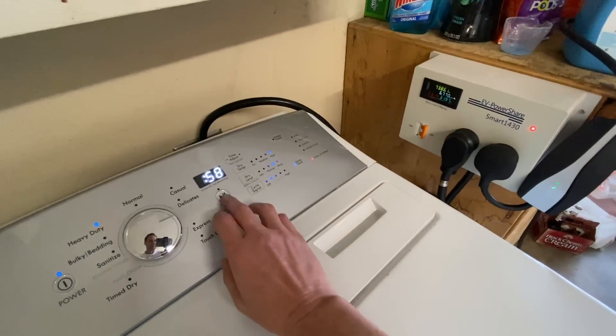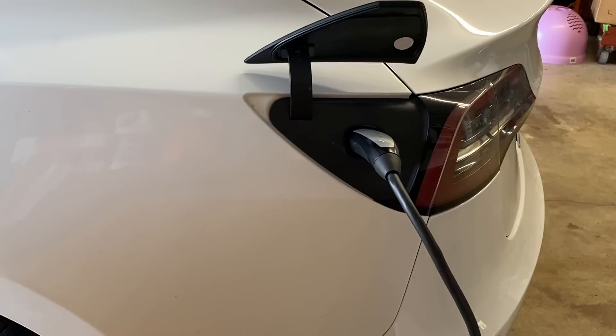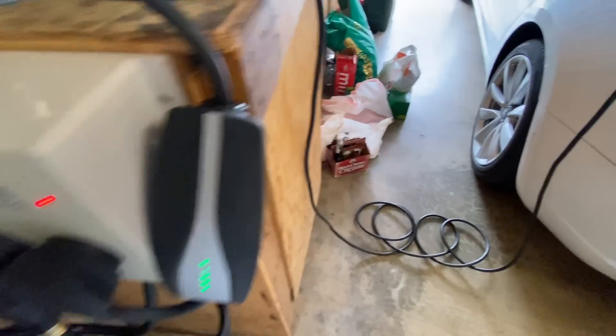The way it works is simple. Whenever you need to use the dryer, it will power on and dry your clothes every time. Even if you plug the EVSE into your car, the dryer will continue to work. However, the car will not charge until the dryer stops. Once it does, your car will start charging, and the red light will illuminate to let you know the power has been restored to the car.